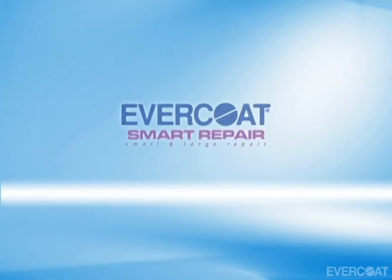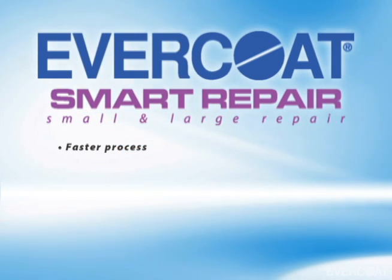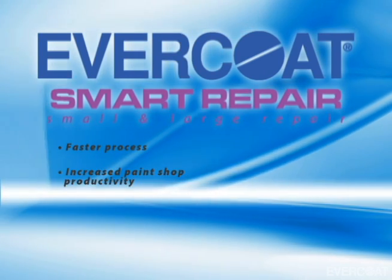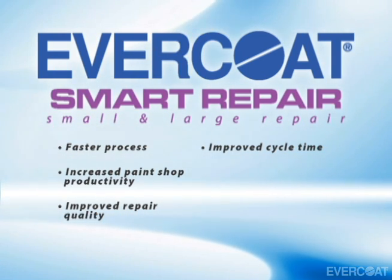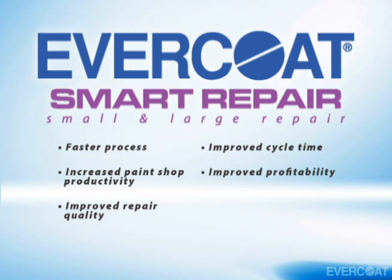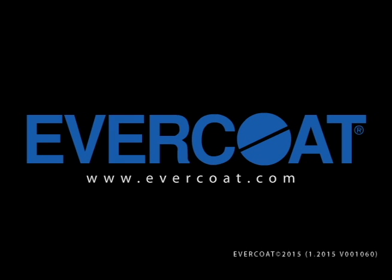Evercoat's smart repair process not only speeds up the body repair process, but dramatically improves paint shop productivity and overall quality of repair. This process has been adopted and proven to improve cycle time and profitability by the best body shops in North America and the UK. For more information on other performance products from Evercoat, go to Evercoat.com.